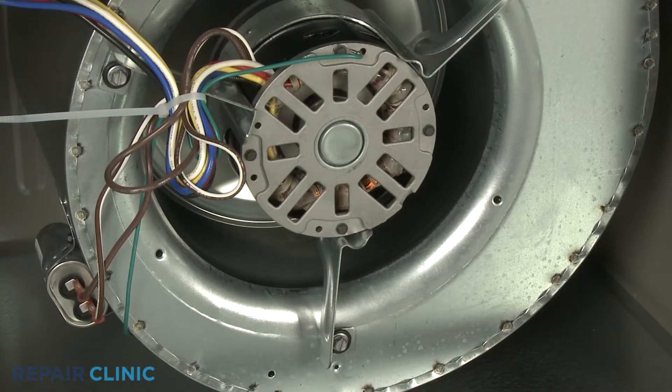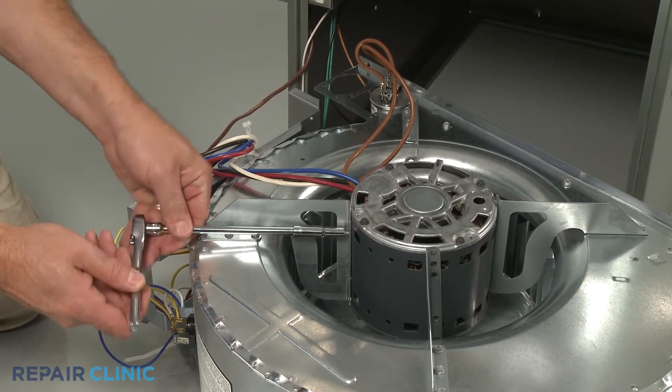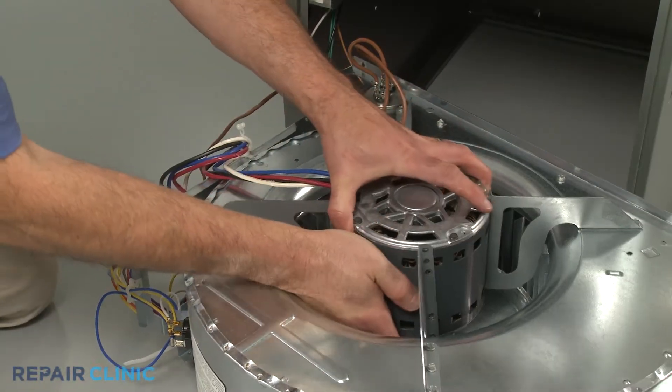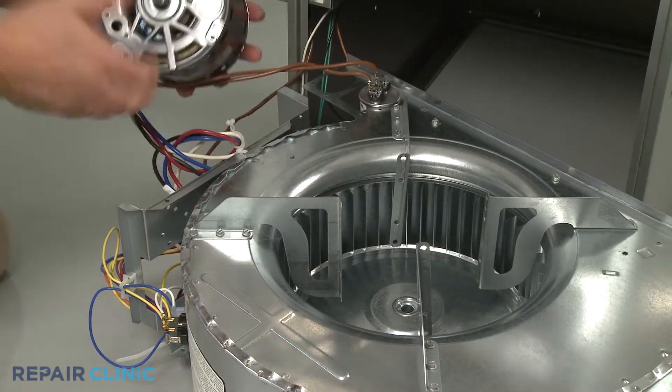If the motor itself is noisy, the bearings in the motor may have worn out. While some older furnace motors can be lubricated to reduce the noise, most current motors do not allow this, and the motor will need to be replaced.